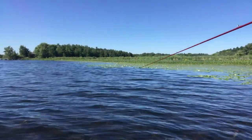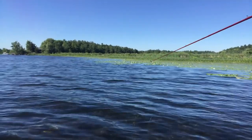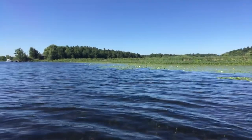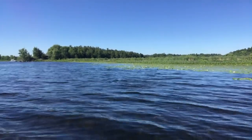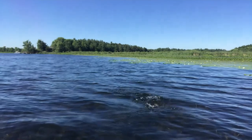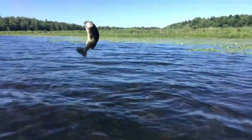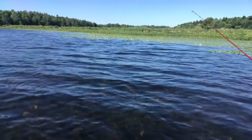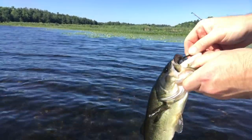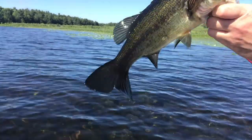79, 80 degrees. Got him! There is one. Hooks right in his mouth. And you just pull it right out. Nice little fish.